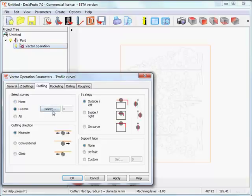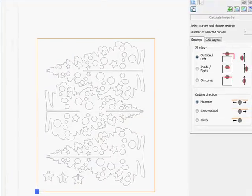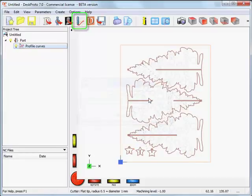I'll select a few profiles — this one, then press Shift to add profiles and select those three. So I have 6 profiles to machine, and the cutter needs to move around the outside of each profile. No roughing is needed in this material, so I can proceed and calculate the toolpath. The toolpath moves around the material nicely on the outside.